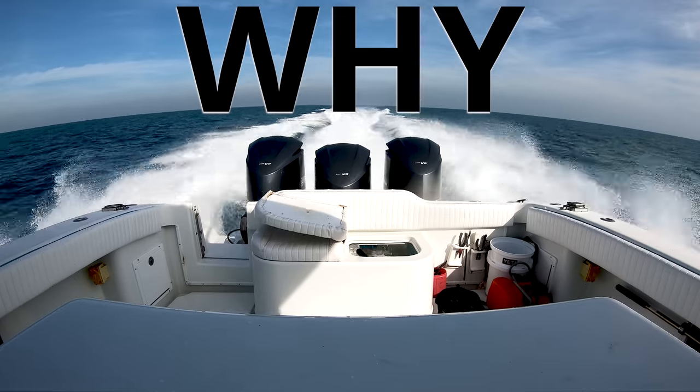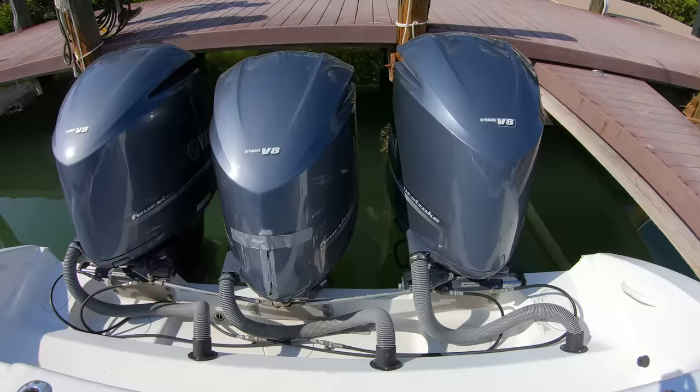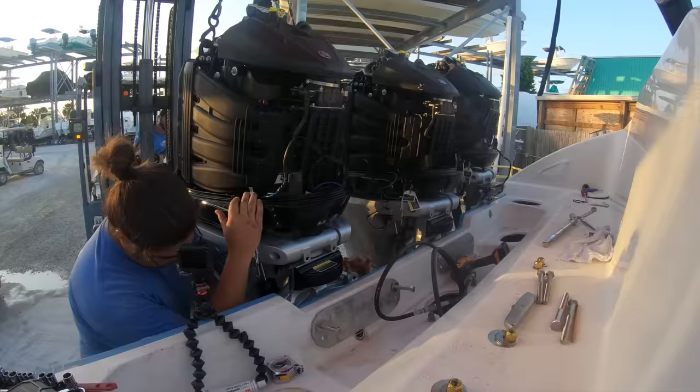If your first two questions are why and how much faster does it go, the first answer is why not, the second answer is about 10 miles an hour, and this is a broken steering wheel. Welcome to the story of changing a triple-engine boat into a quad-engine monster.